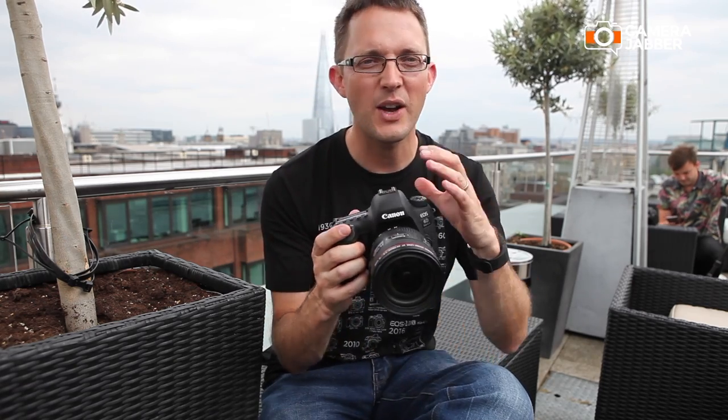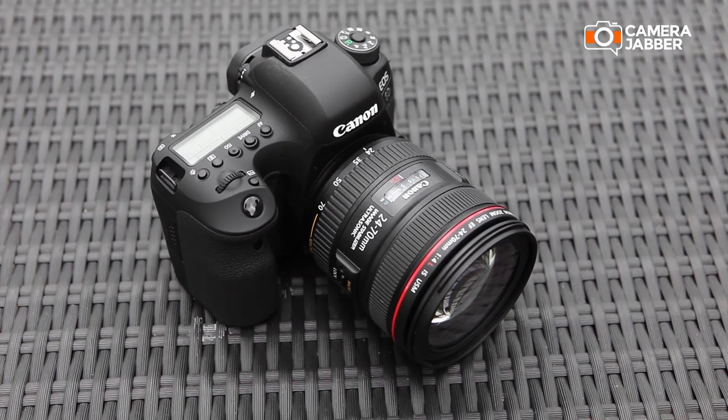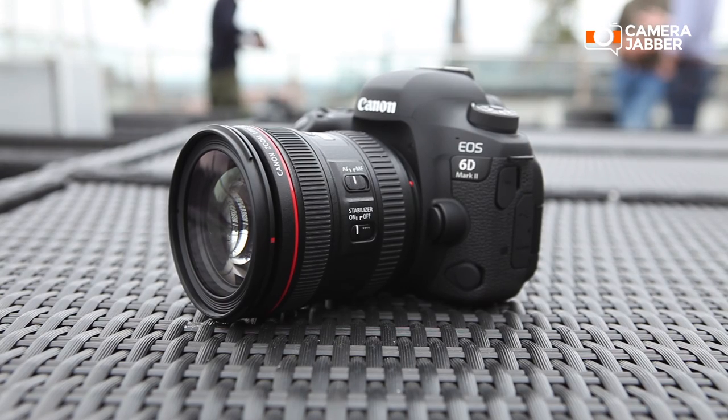Hello, I'm David Parry from Canon, and here I've got the new 6D. This is our full-frame camera — a great camera for portrait and landscape photography. It's very small and lightweight for a full-frame product, but gives you amazing image quality.